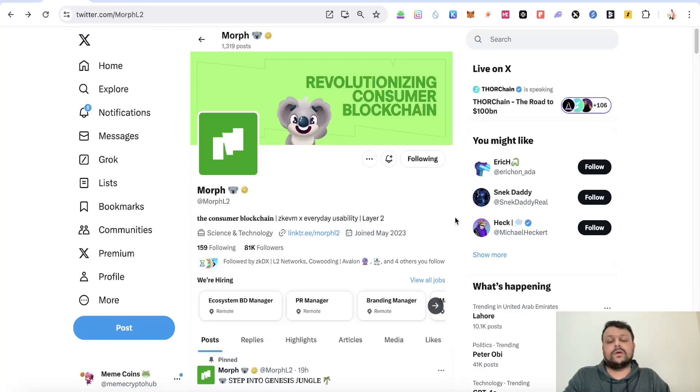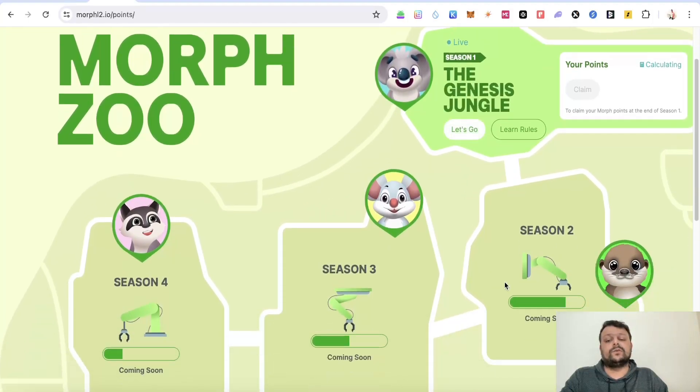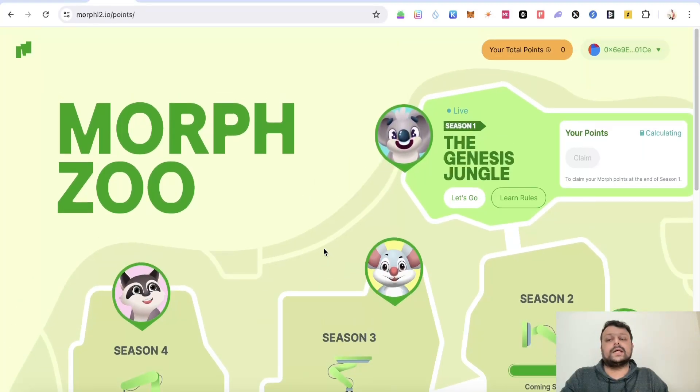In order to farm this airdrop you have to keep collecting daily points. I will show you exactly what steps you can complete to farm this airdrop. There would be a lot of steps in the future as well. With regards to funding, Morph L2 has raised around $20 million, so this should be a decent airdrop. We are still early — it's currently season one and there will be three more seasons in the future to complete certain tasks and earn additional points.